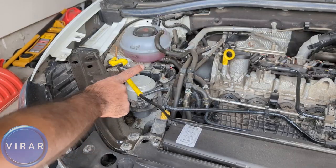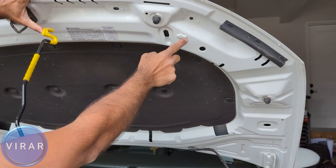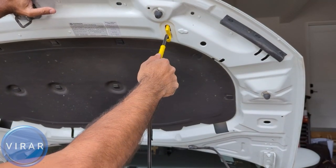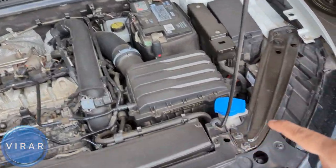The hood opens up. You need a prop rod to secure it in place — get the prop rod out and put it in the slot with the arrow marking it. Once it's in there, let go and now it's secure in place.